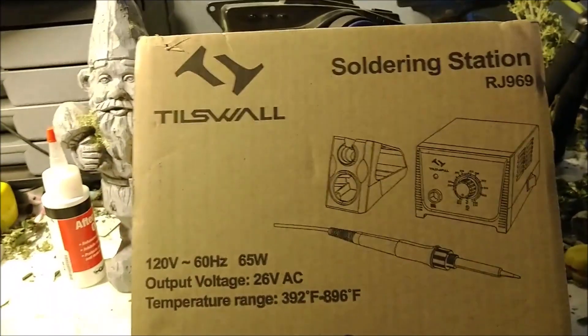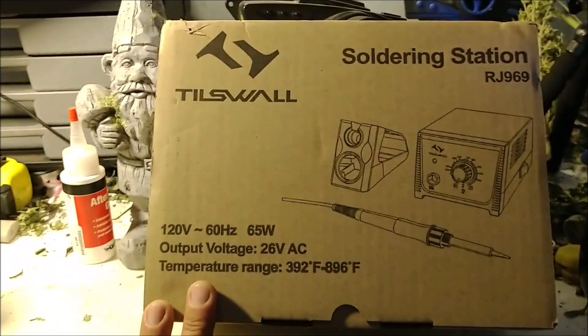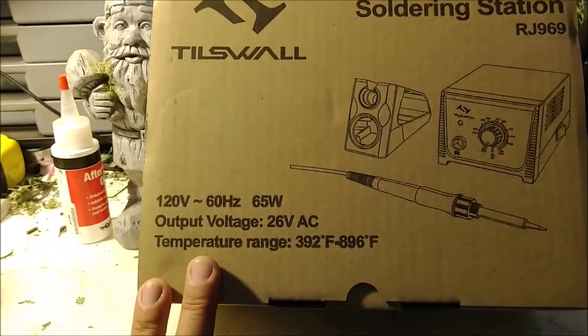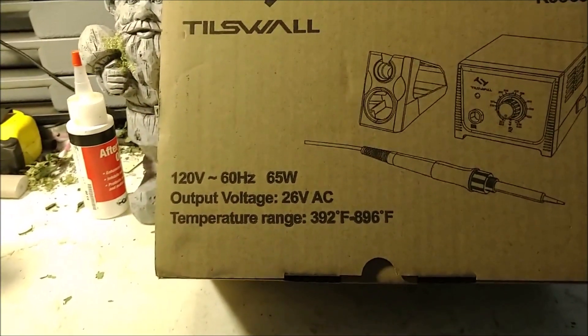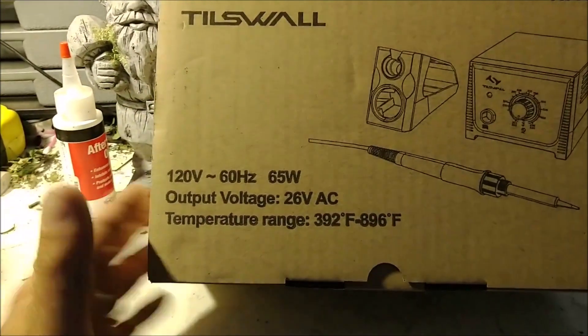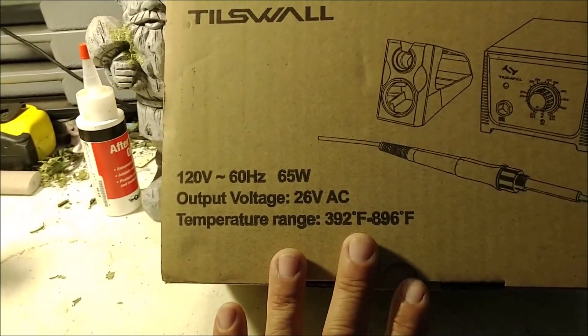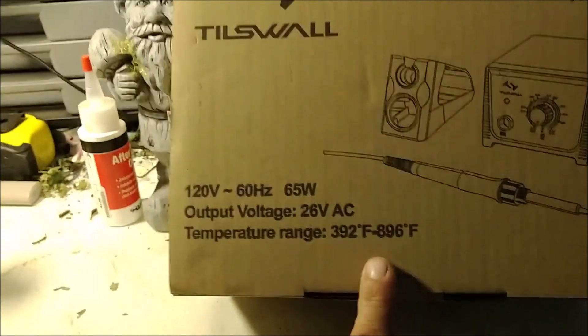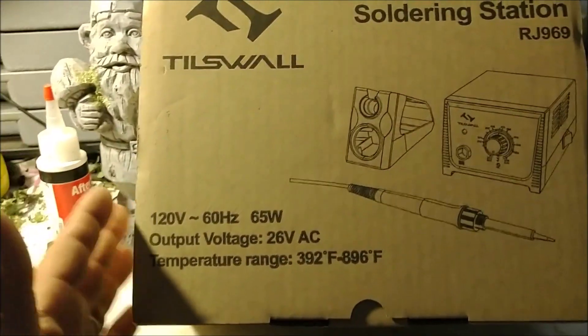So that's what I did — I got this Tilswall Soldering Station. It is 120 volts, 60 hertz, 65 watts, output voltage 26 volts alternating current. The temperature range on this model is 392 degrees Fahrenheit through 896 degrees Fahrenheit.